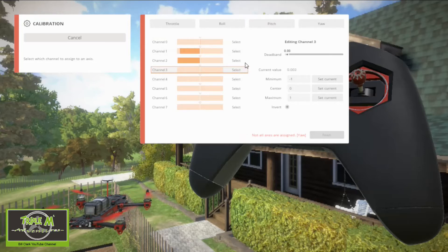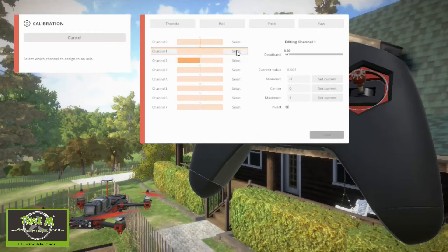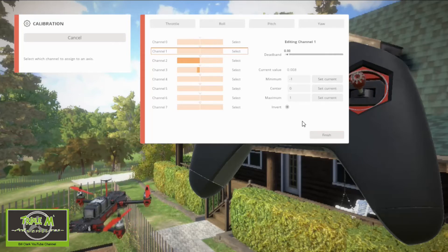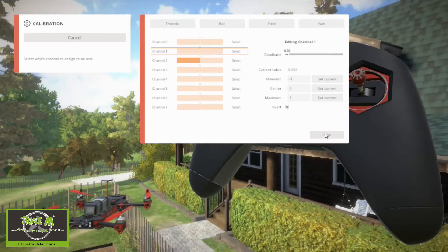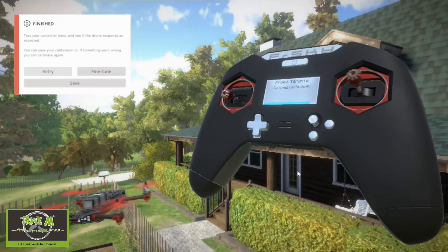Now I'm going to click 'Yaw' and select that channel. Let's check everything again: throttle rising, throttle coming down, roll right, roll left, pitch back, pitch forward, roll left, roll right — that is correct. So we can click 'Finish.' Now it's on mode one but the screen shows mode two — that doesn't matter because everything is working correctly.